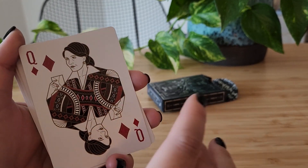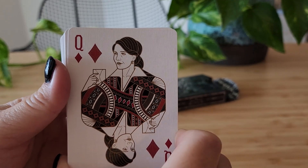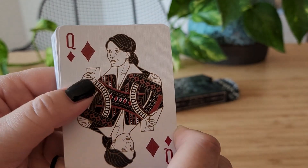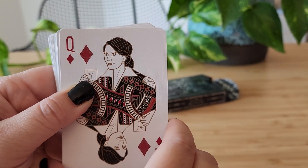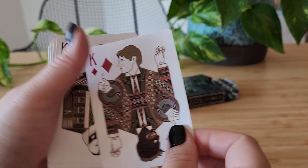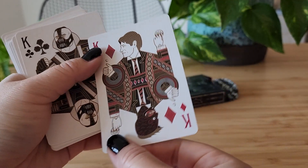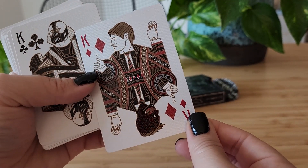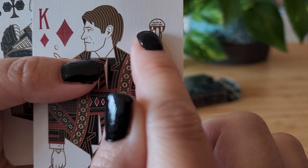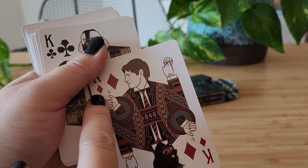Now we've got Rachel Dawes — this is obviously the Maggie Gyllenhaal Rachel Dawes. Really pretty. I like this little detail right here. And this is interesting — we've got Two-Face. I believe that's his 'I believe in Harvey Dent' sticker right there, and then the coin flip.